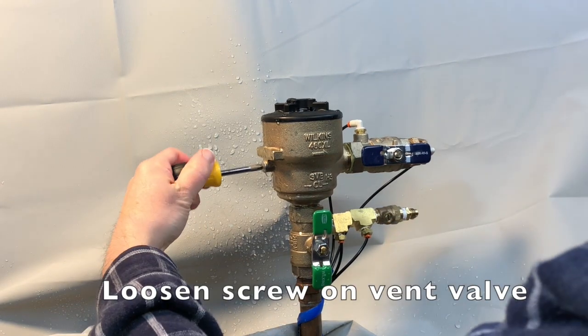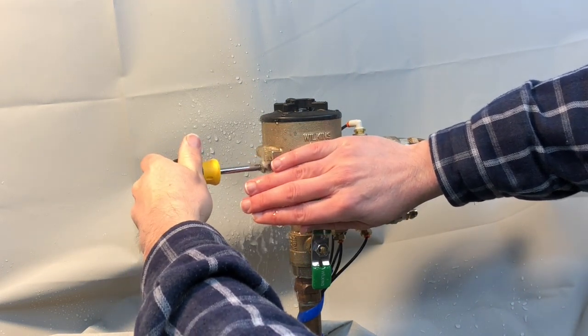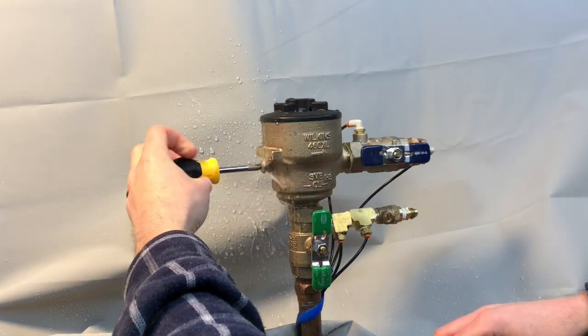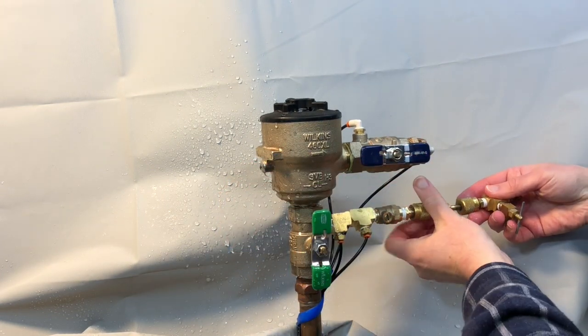Likewise, we'll loosen the screw on the vent valve to bleed water from the vent valve. Then tighten the screw on the vent valve. Attach a bleed-off valve arrangement or compensation valve to the test-cock.